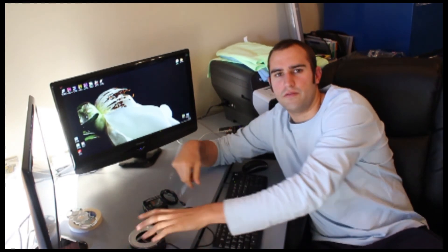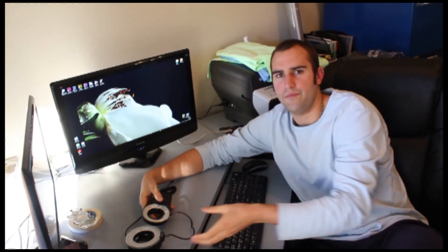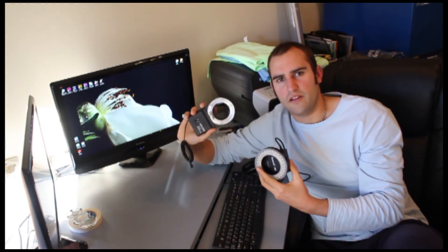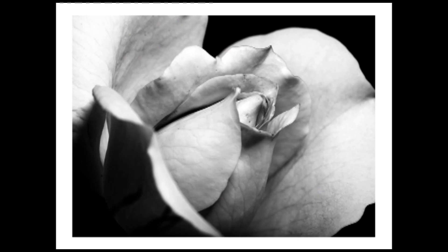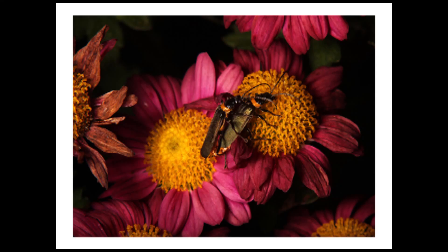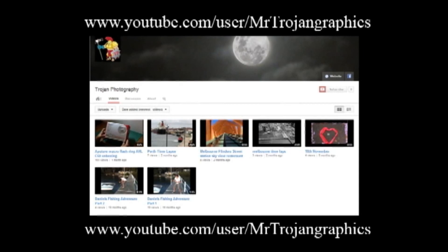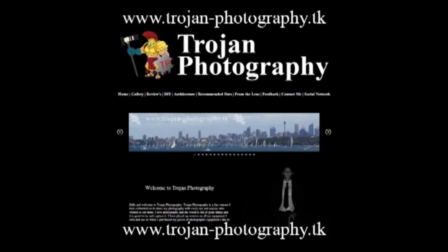Thanks for watching guys. I'm going to leave you with a couple of quick shots I've taken with both flashes. Hopefully you'll get out there and shoot some macros now that you've got a better idea of the difference between LED flash rings and proper gas-filled tube flashes. Don't forget to subscribe to my YouTube channel, like me on Facebook, and check out the website for the latest photos, tutorials, and reviews. Thanks.